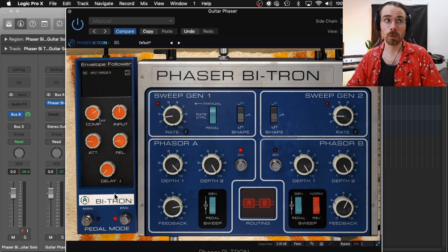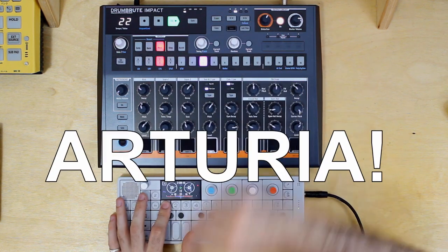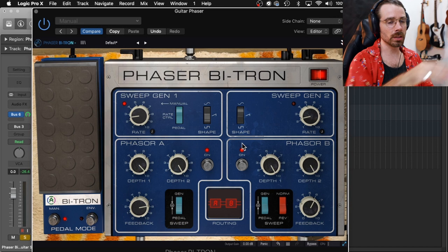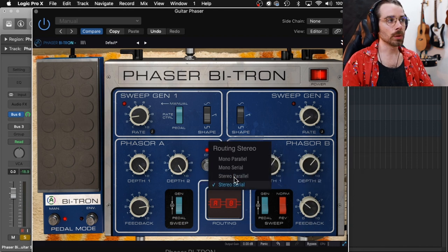On the virtual pedal itself we also have an envelope where you can change compression, input, attack, release, and delay. Let's take a look at the routing next and I'm also going to introduce Phaser B. The default routing is stereo serial where you can see that Phaser A and B are connected. Just like regular phaser pedals, Phaser B has a really big effect on what's happening with Phaser A. I'll change Phaser B to a square wave just to demonstrate what I mean. The next one we'll look at is mono parallel which is a completely different feel — as you'll see it splits the signals left and right.